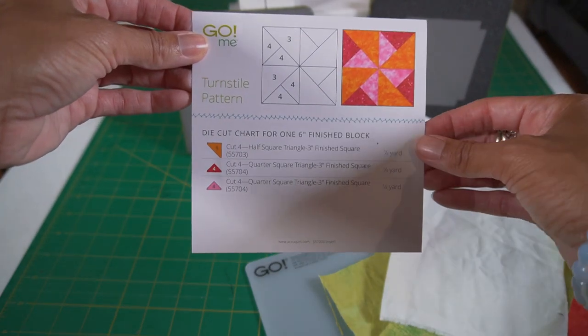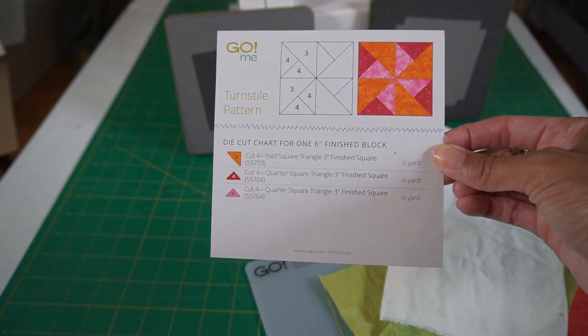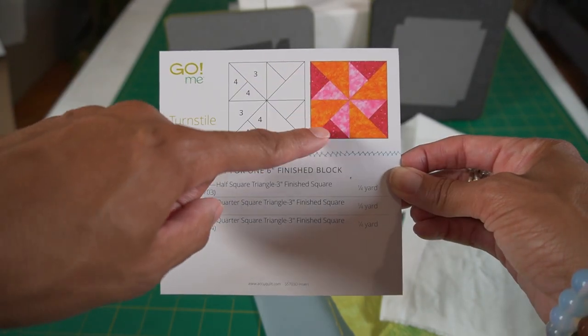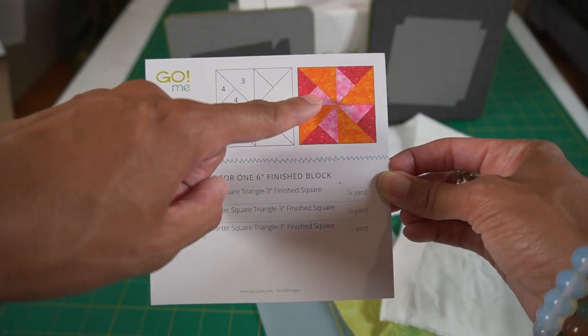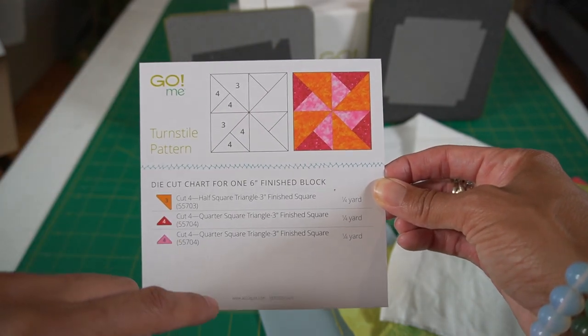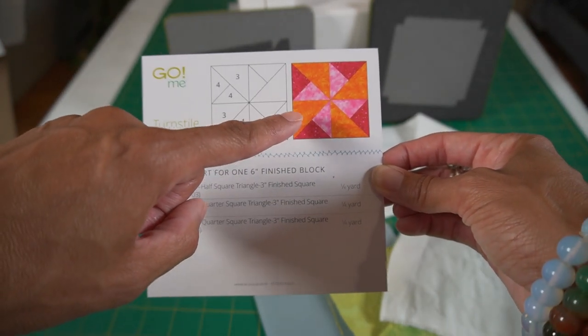Now in order to make one block, I'll need four pieces of each color. I'm using white instead of pink, so I'll need four of those, and then instead of the orange I'm using green. So let's cut those out now.